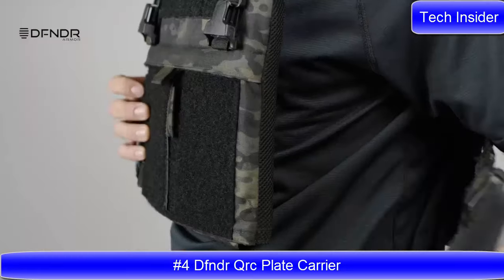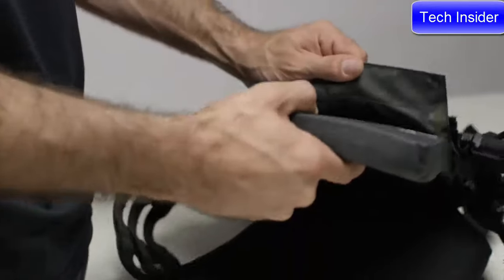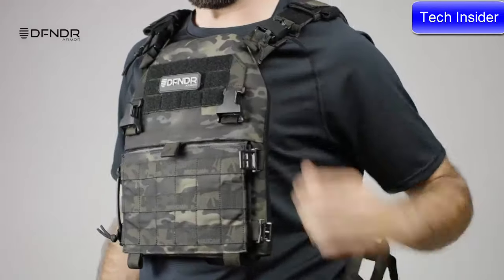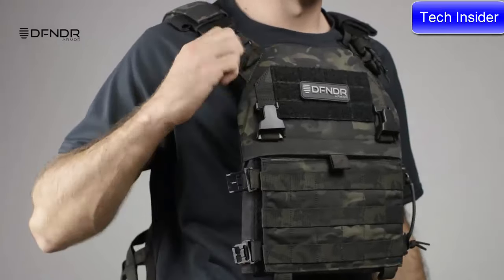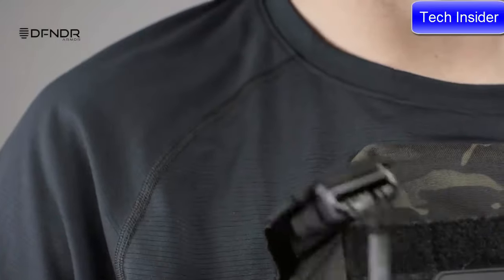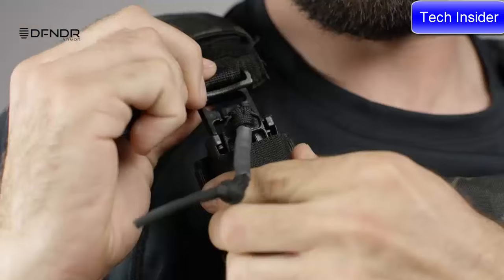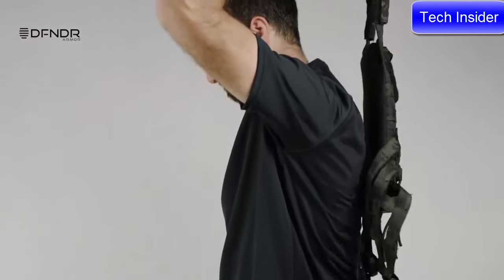The Defender QRC is a lightweight tactical plate carrier system designed to fit Defender sappy-cut rifle plates. The system is fully releasable on both shoulders and both waistband sides via quick-release hardware from ITW Nexus. The hardware is simple, fast, strong, and quiet — designed for applications where strength and durability are essential.